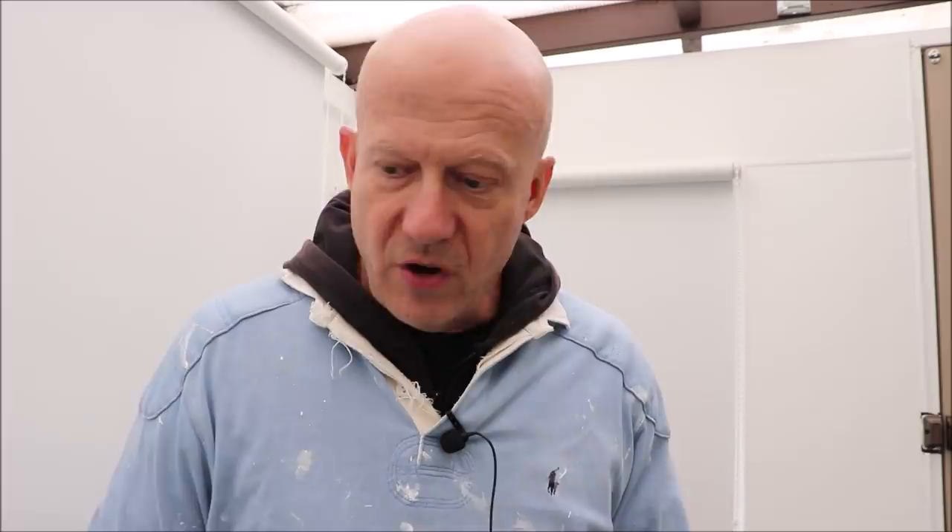And I'm walking on it — time for the second coat. So we'll start with our little step that leads into the garage.